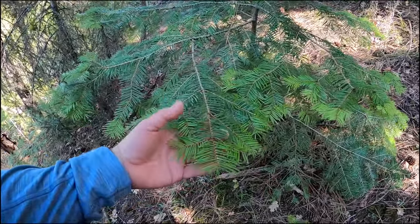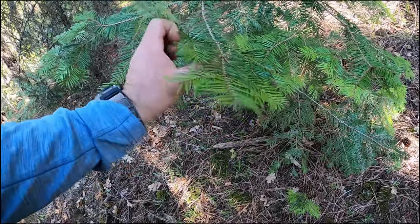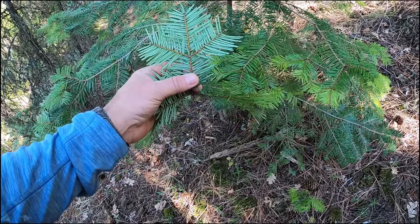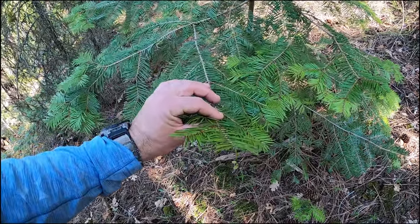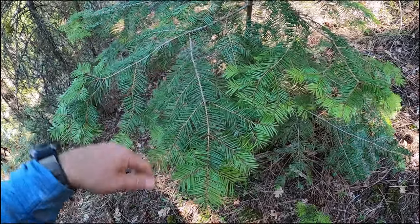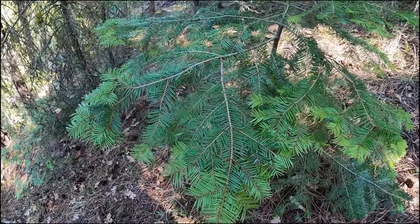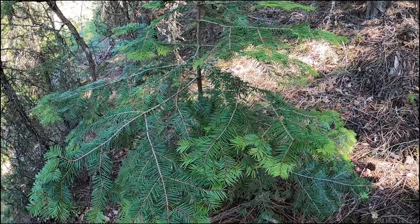Here's another indicator species for morels: the grand fir. You can tell because the needles grow flat straight across and they're a little light colored underneath, a little silverish. The morels tend to favor grand firs — they'll grow along regular pines too — but if you find grand firs, you're in a good spot. It means they're sharing a habitat that the morels may also enjoy.